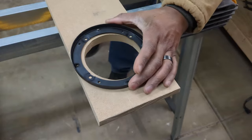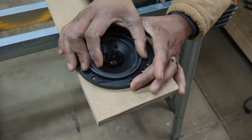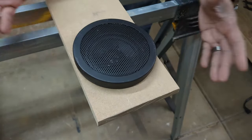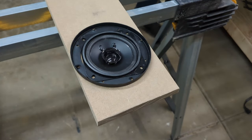The speakers are pretty straightforward. First you put in this particular bracket, then you put the speaker right on top. Your screws are going to go right on top of that. Then you put this cover on. Now I'm not going to put it on right now, because it's kind of a pain in the butt to take that thing back off.